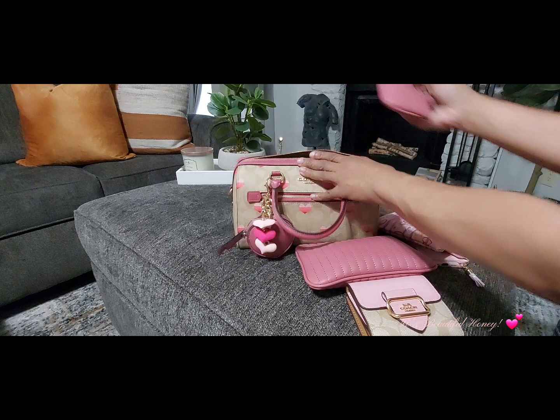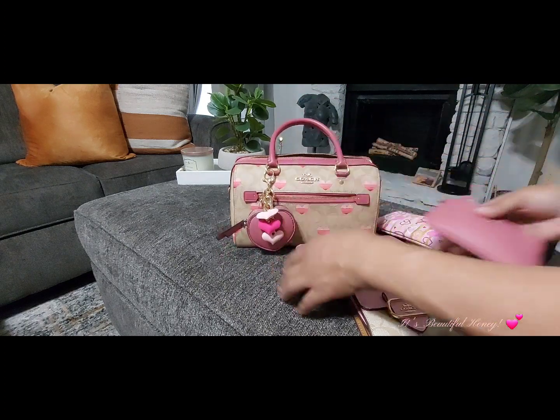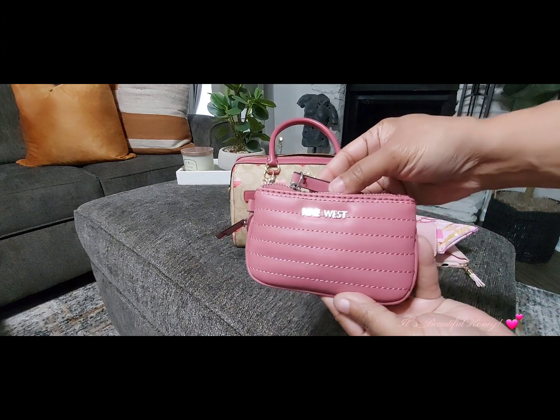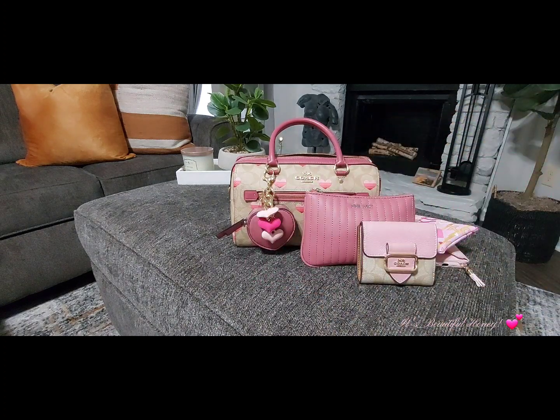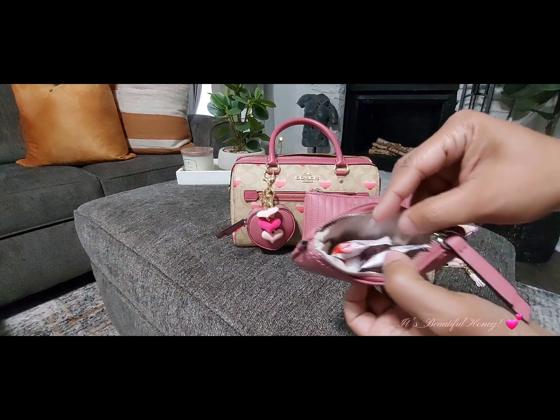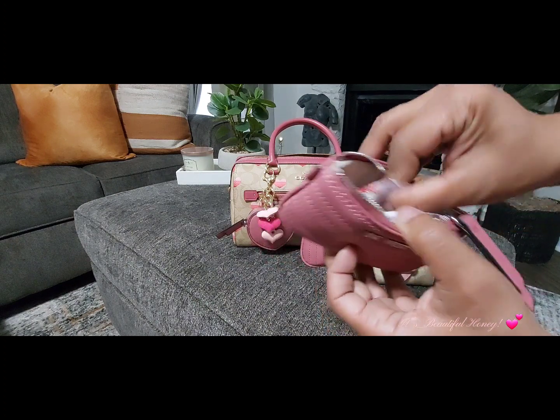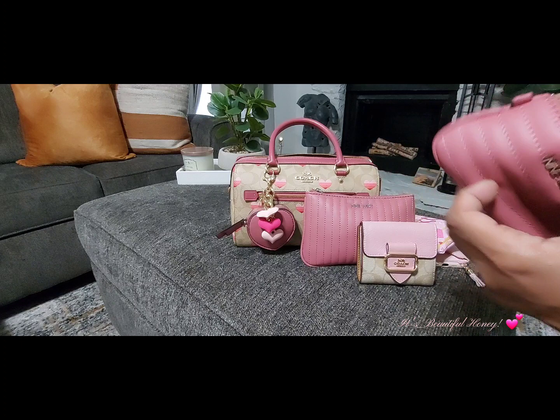Next I have another pouch that goes along with this little set, and in here I just have a couple of candy pieces — some mints, a couple of cream savers, and there's a couple of cough drops in here somewhere.